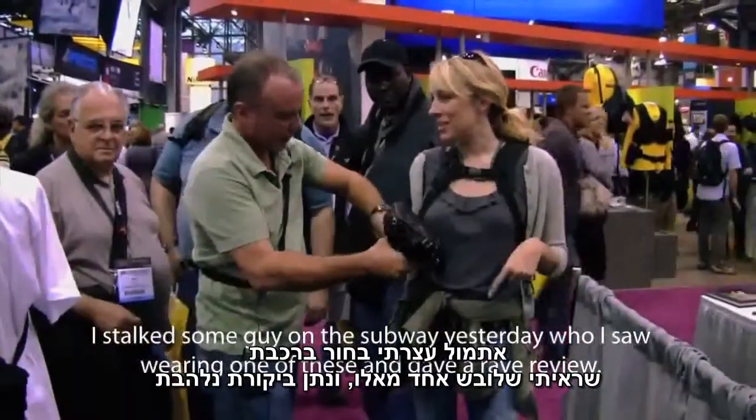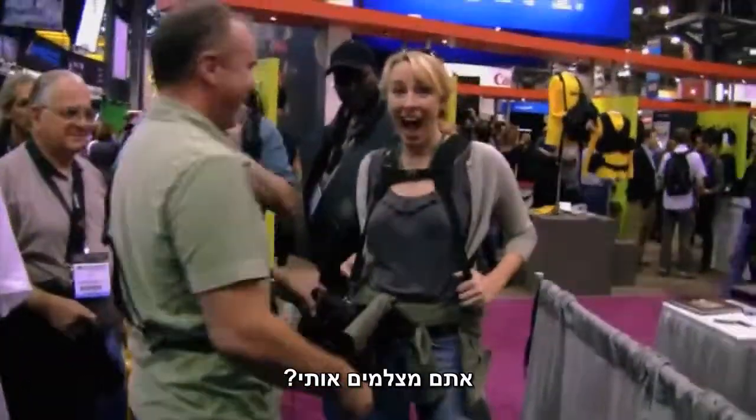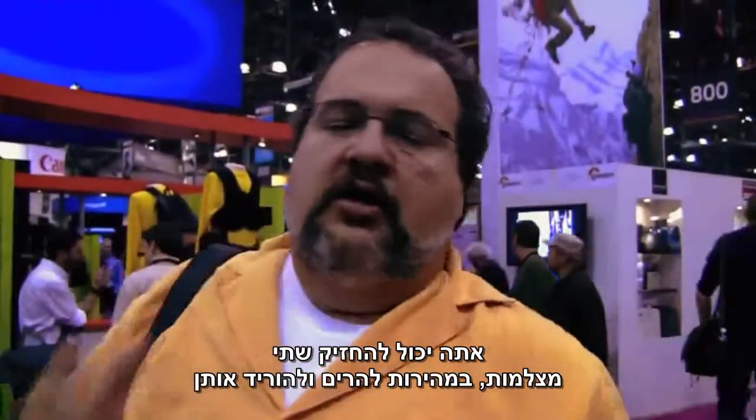I stalked some guy on the subway yesterday who I saw wearing one of these, and he gave a rave review. Oh, is that right? Yeah. The sling itself is amazing. You can hold both cameras.